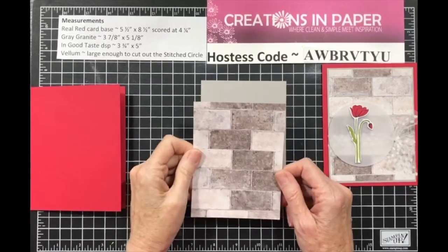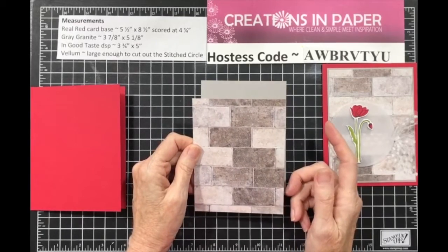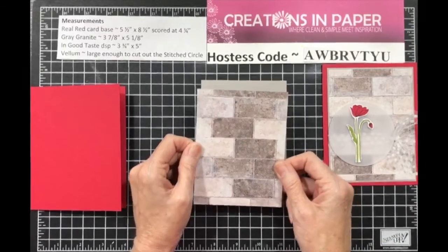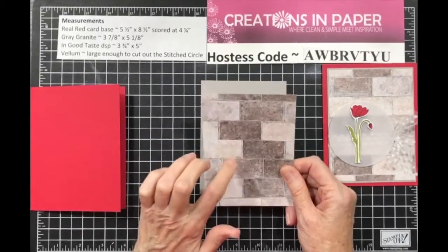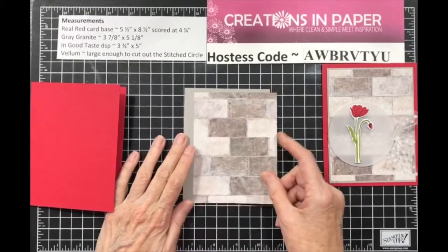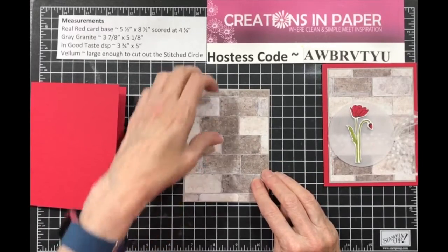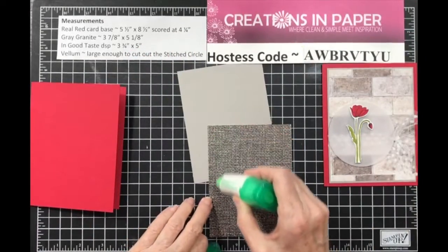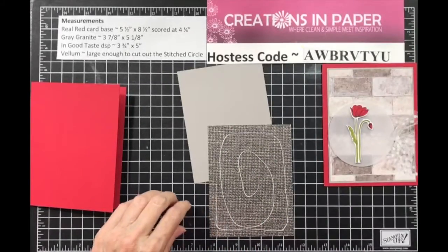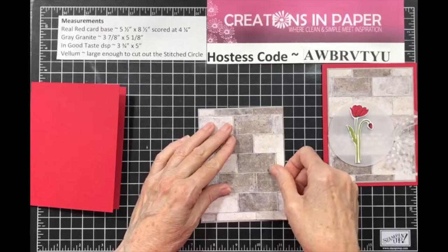I chose this DSP — I love this paper for masculine cards. I wanted to make sure we could also use it for feminine cards, so I figured why not try. The problem I struggled with is the colors to match it. I tried every brown possible, I tried all the grays, and the one that looked the best was the Gray Granite. Take your DSP piece and add it to your Gray Granite. I love the bricks and all in this paper.